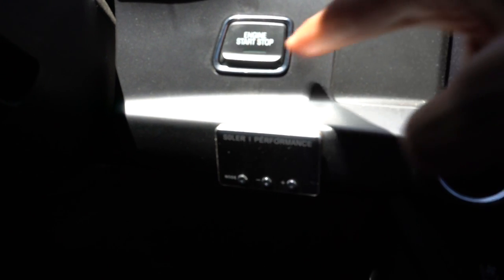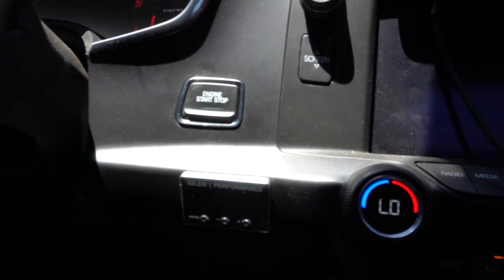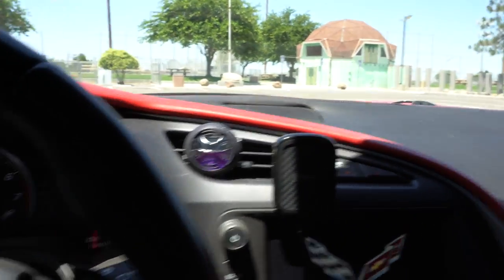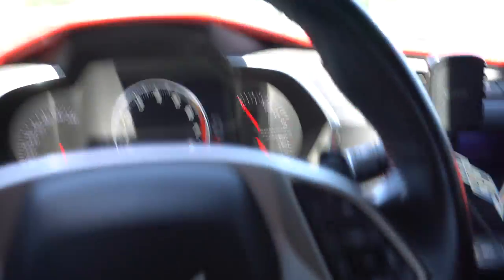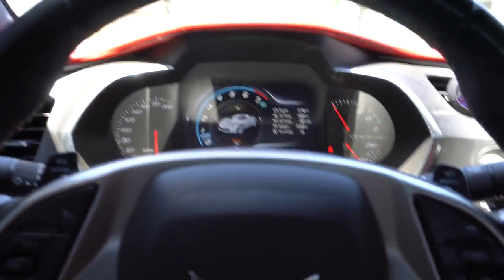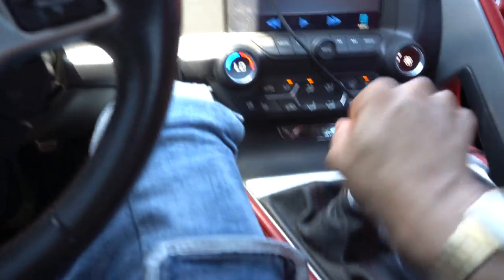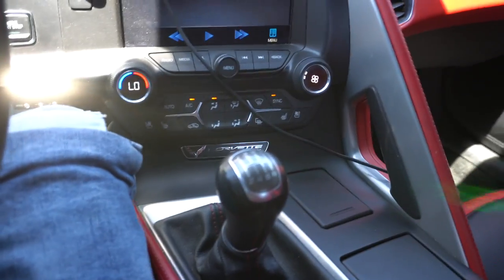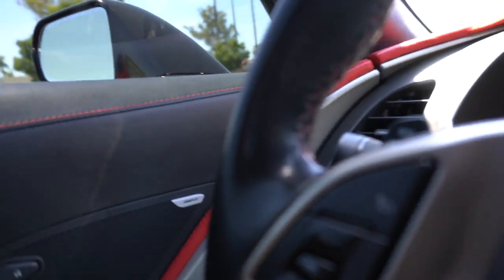To start this car, you have to put your foot all the way on the clutch, then press the engine start/stop button. Now the vehicle's on. Even though I know the car is in neutral, my OCD kicks in and I'll press the clutch in again and jiggle the stick once more just to make absolutely sure it's in neutral. Safety first — put on the seat belt.